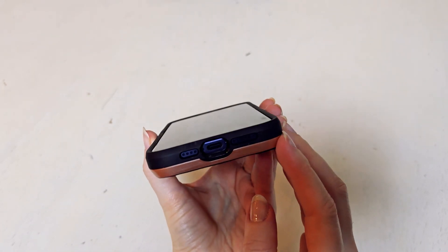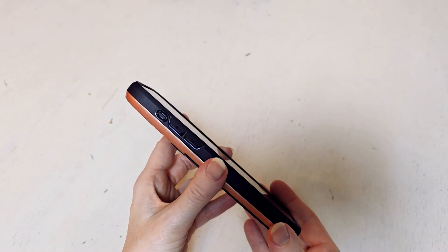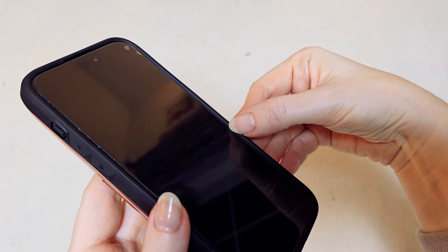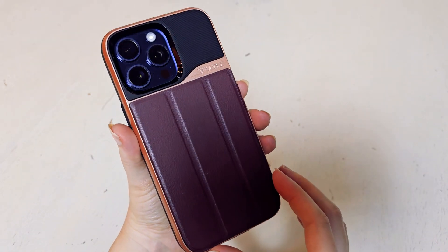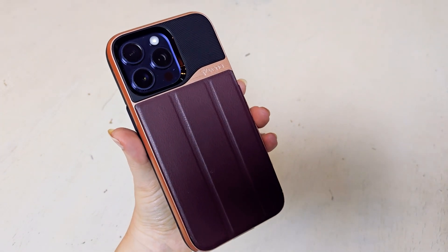It can also fold to have a little kickstand so that it can stand upright. This case also has military grade drop protection of eight feet, and it is compatible with hands-free driving in that it actually does have a magnet that's going to be strong and will hold. It's functional and it's practical — I would definitely buy it again.